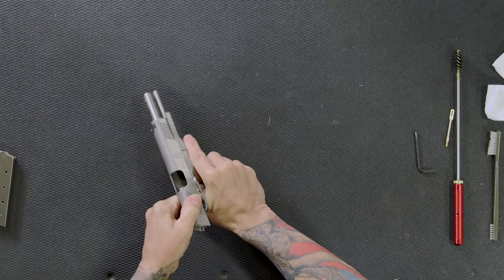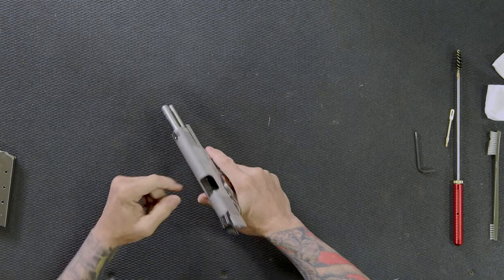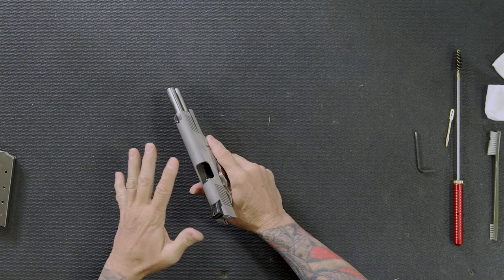First thing you're going to do is obviously check to make sure the gun is empty. I'm going to lock the slide to the rear and physically and visually check to make sure there's no ammunition and no magazine in the gun.